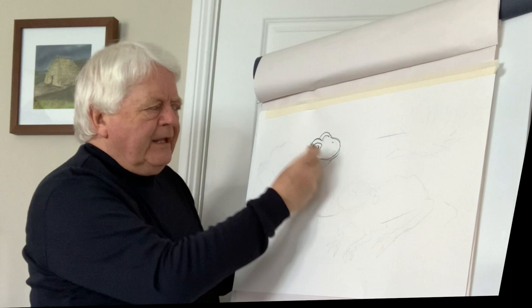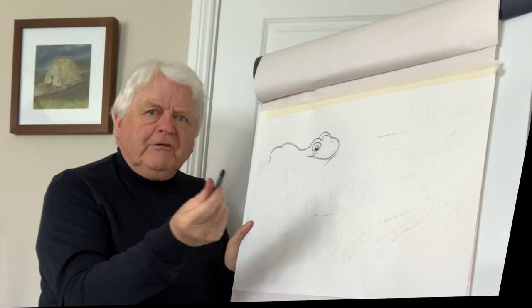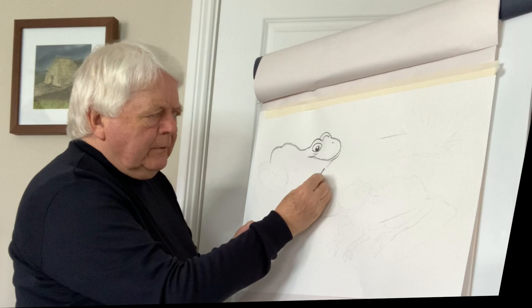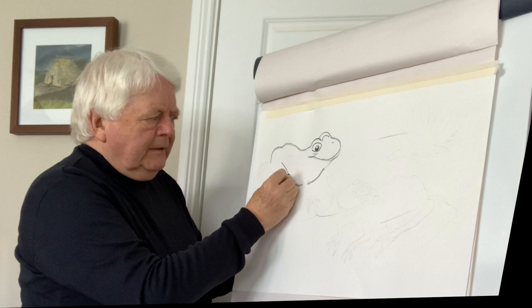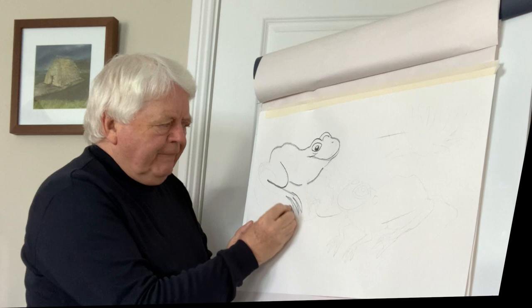We put a little curve like that and then we have our shape. Now we bring this line right off like this, over across there to draw the back of the frog — I'm just using a crayon here. Then we go down here, draw the underbelly like this, and then the big hind legs at the back. We start with a curve like that, bring it back around, down like this — and they have very, very long feet.